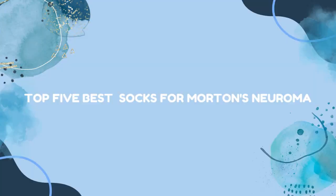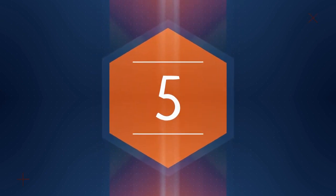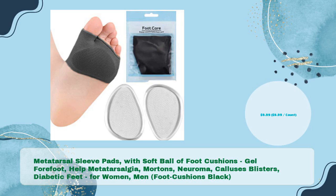Top 5 Best Socks for Morton's Neuroma. Metatarsal Sleeve Pads with soft ball of foot cushions, gel forefoot, help metatarsalgia, Morton's Neuroma, calluses, blisters, diabetic feet, for women and men. Foot cushions in black, for just $9.99 per count.